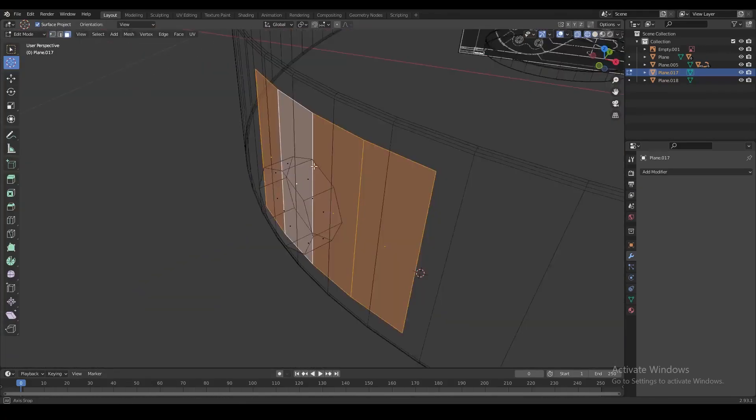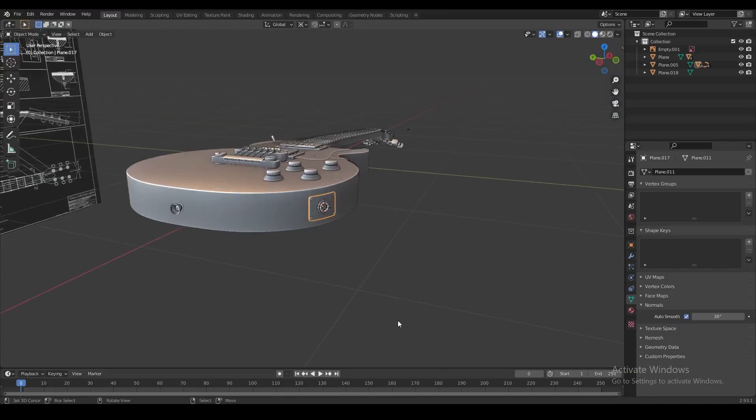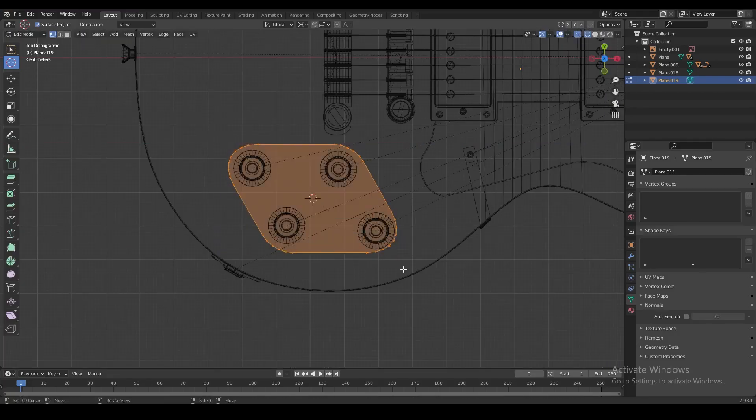Let's go to the back — we use a plane and a circle to make the socket, and put a screw on every corner of that piece. At the bottom of the guitar we make a parallelogram shape, bevel the corners, and add a couple of screws there too.